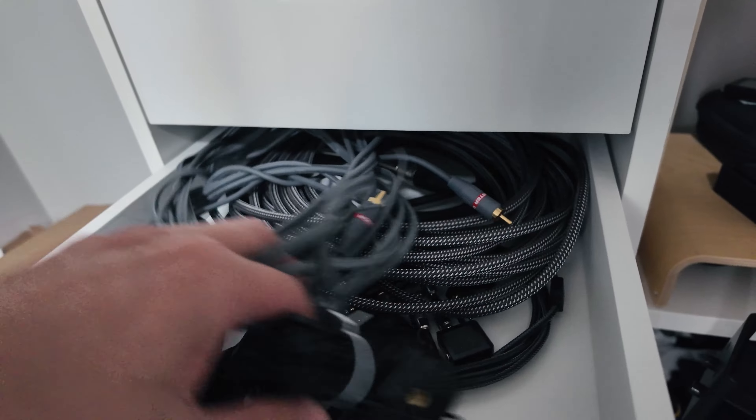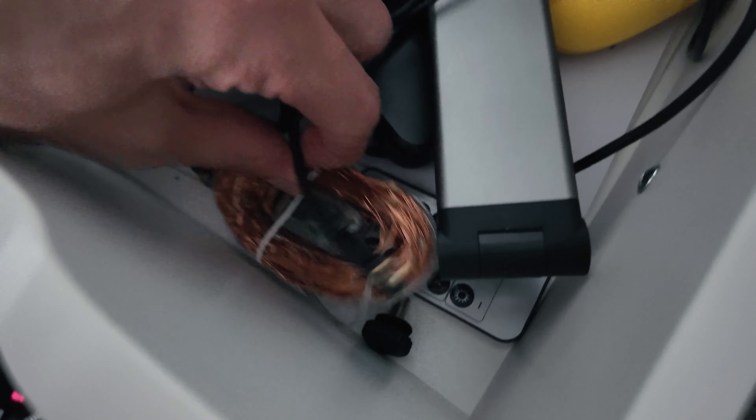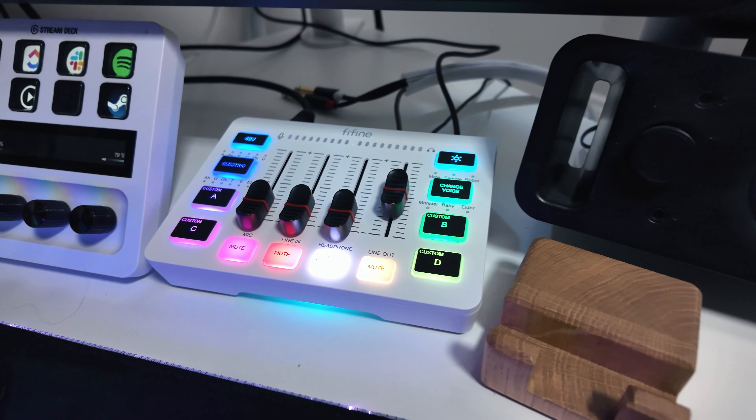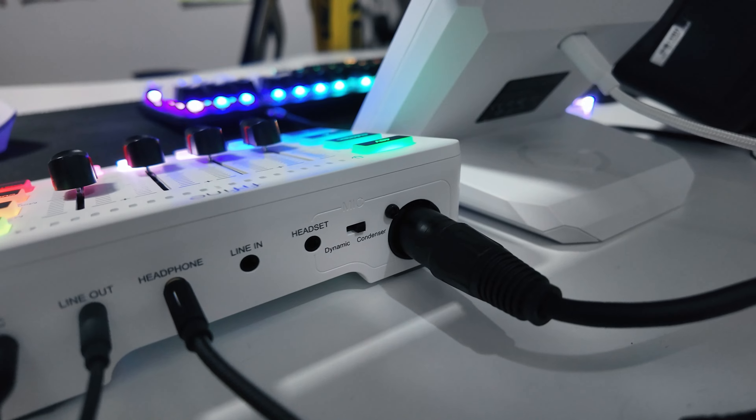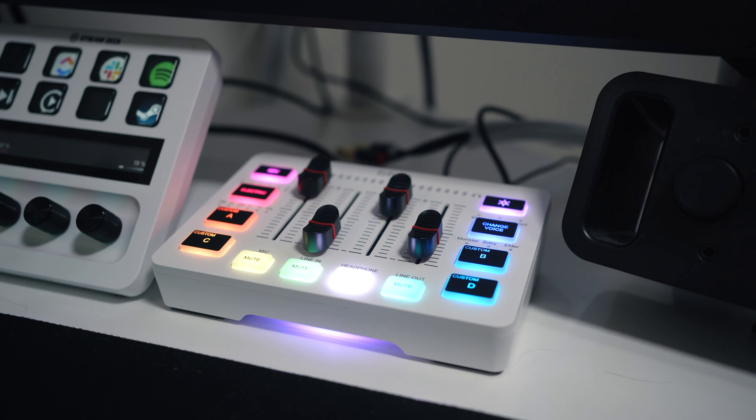Usually these things don't have any sort of compression. So whenever you're, let's say, very excited in your game, you have mates in Discord and you start yelling, you're basically ripping their ears off. That means the microphone is overloaded and there's no compression applied — this is where you need some sort of USB mixer. Also, if you plug an XLR mic and a headset into the mixer at the same time, the mixer will prioritize the headset mic, which is very handy if you want to keep your setup simple and portable.